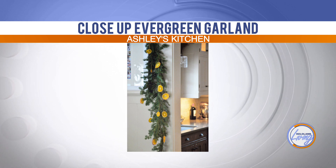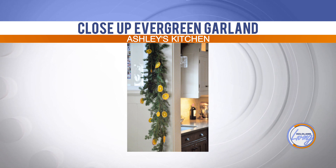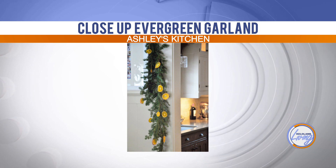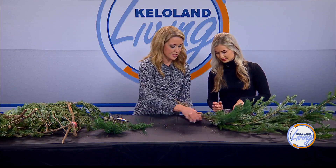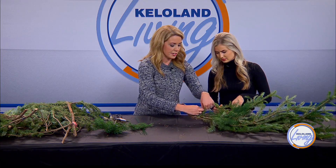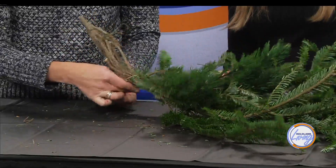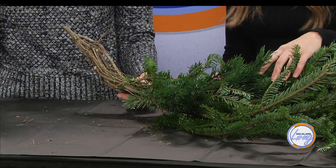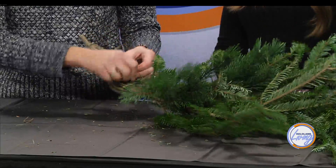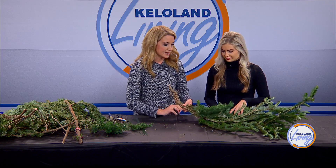Once you have your long garland all put together, you can make it wider if it's going around a door, or you can trim it for a thinner area. This is also where you could add in the other kind of evergreen — see how nice it looks when you have a different kind mixed in? Just keep going until it's as long as you want. I use about five of these big boughs to make the garland around my kitchen door, and it was really long. One thing that works better for me is to do the finishing touches while it's hanging.